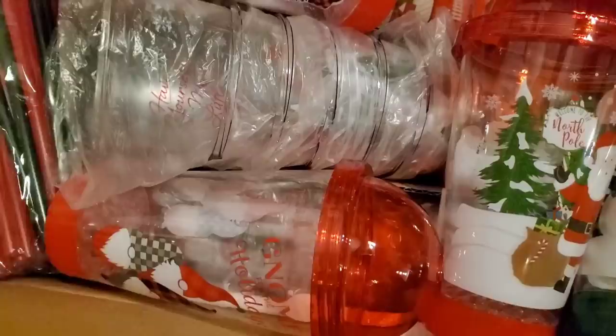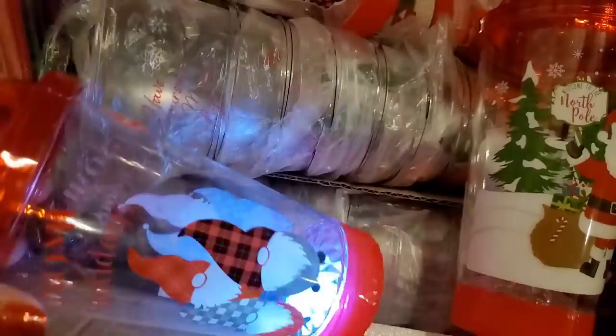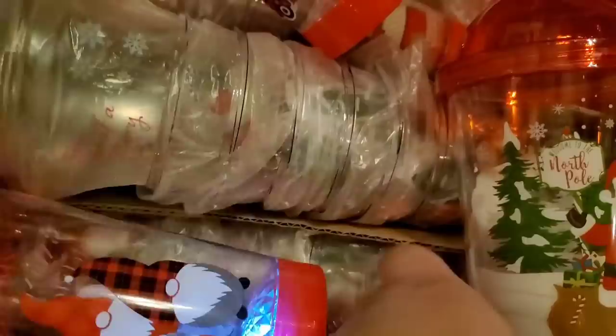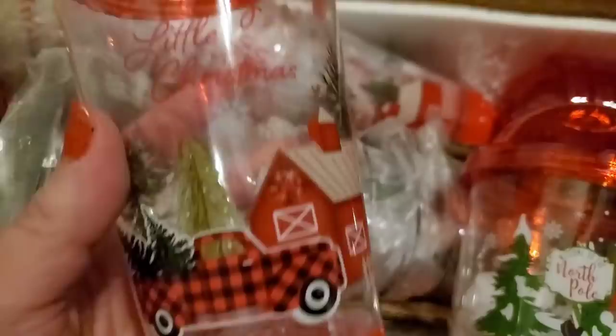I just raided a gondola — never seen these before. They have a little button on the bottom and come as gnome cups, but only two gnome cups in the whole box of 24. The rest are North Pole Santa ones. They also light up and are really pretty — so cute for kids. There's also 'Have Yourself a Merry Little Christmas' with a farmhouse design, and they all light up.